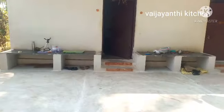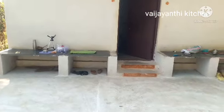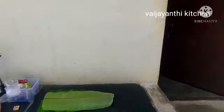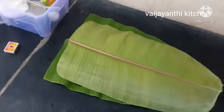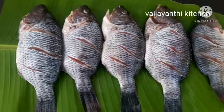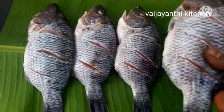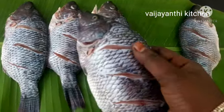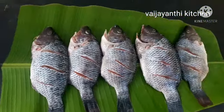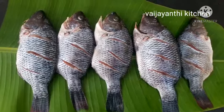Our fish is ready. Now we have to clean the fish. Let's add a piece of fish to the top. Now we have to taste the masala as well as the fish.